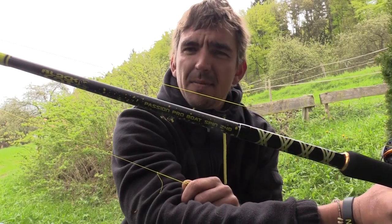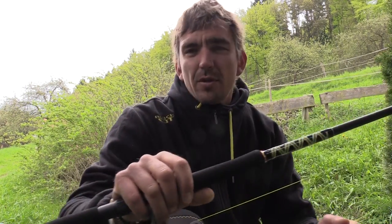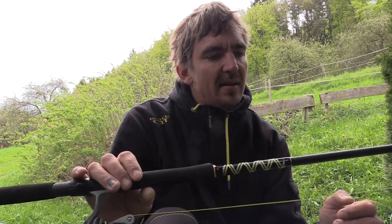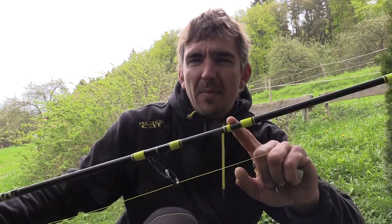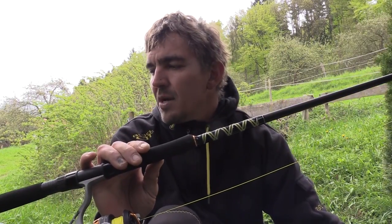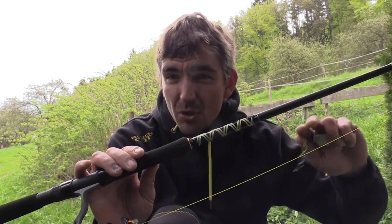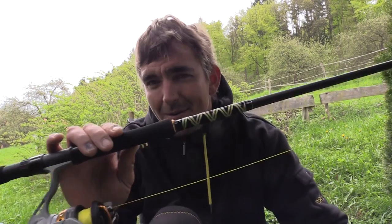The next model we're going to test is the Passion Pro Boat Spin. It is a rod for light active fishing from the boat or the shore. The rod has a casting weight of 50 to 190 grams and a length of 2.40 meters and is placed in the mid-action blank range. We will start again with a lifting weight of 5 kg. With a casting weight of 50 to 190 grams, this rod should handle at least 6 kg of force. The blank is even lighter than the previous vertical rod. I'm excited — let's look at it.